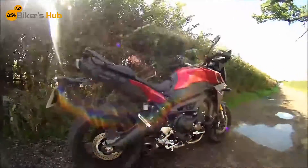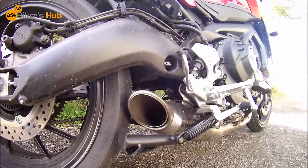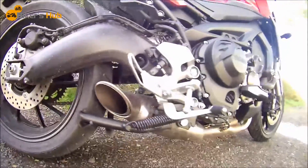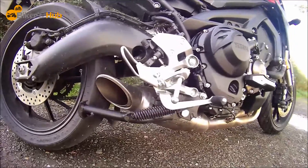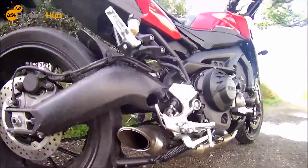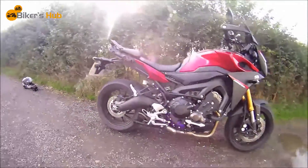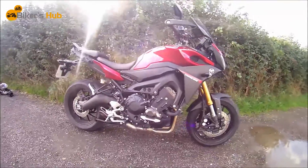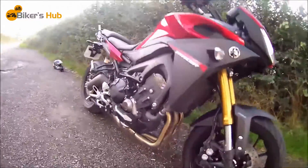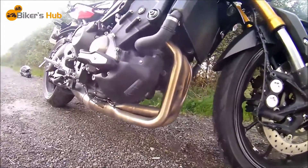It's got no baffle in at the moment as you can see, but yeah it is crazy loud — spits flames and all sorts, so it's cool, but to be honest it's too loud. I can't vlog with it because my microphone can't cope with the noise. It's just completely distorted, so I'm gonna have to put the baffle back in, but I just thought I'd show you what it's like with the baffle out.